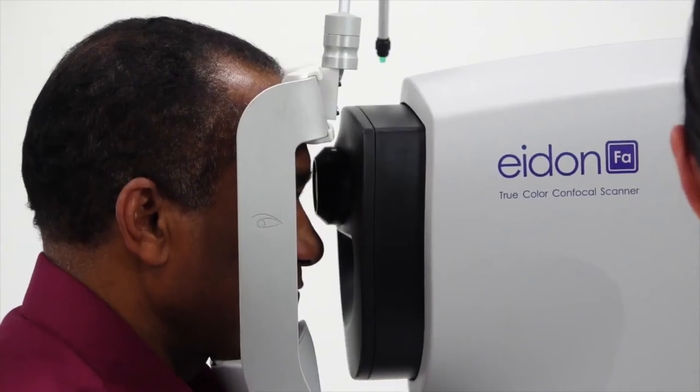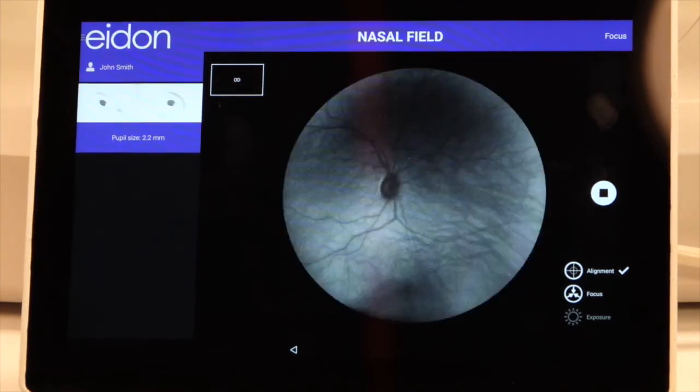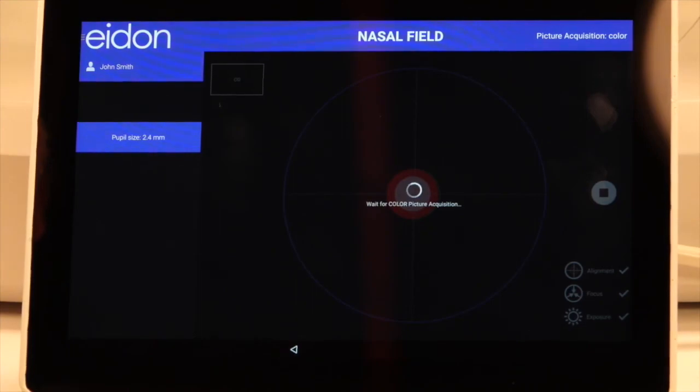The aid-on will locate the patient's eye, focus on the retina using infrared light, and will automatically capture based on the selected modality. Repeat on the left eye.